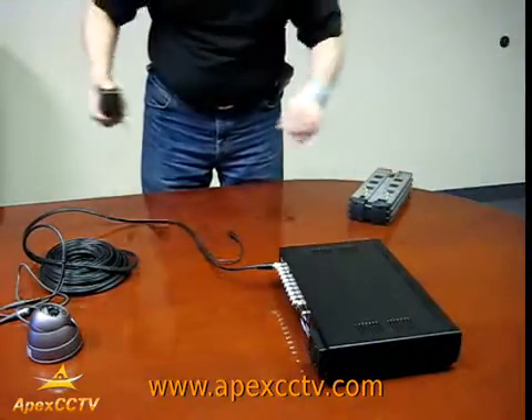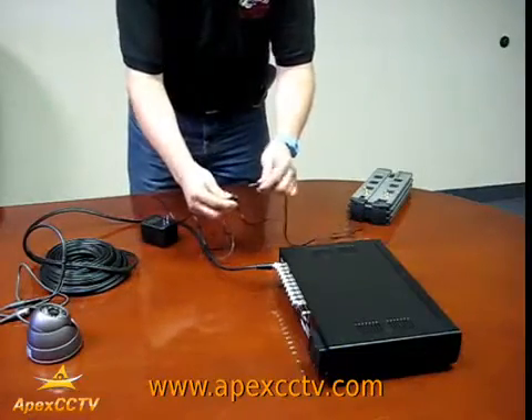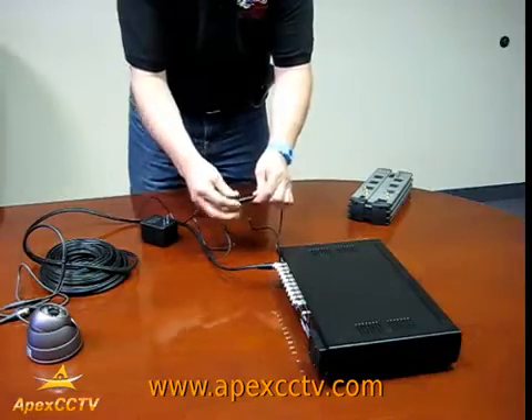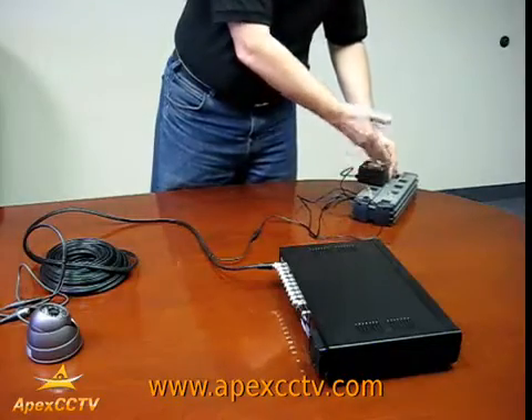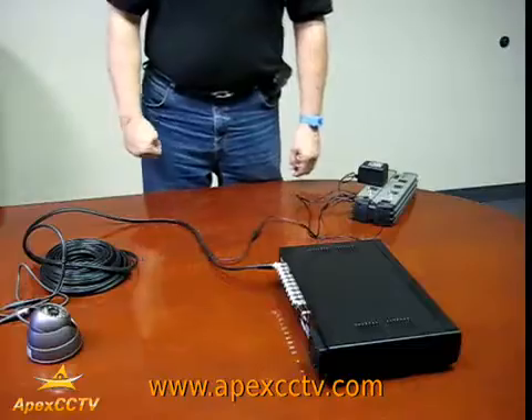With the single power supply, you take the wire and it plugs in just like the camera end together. You take the other reciprocal end and it goes into the power box as well. That will also power your camera.